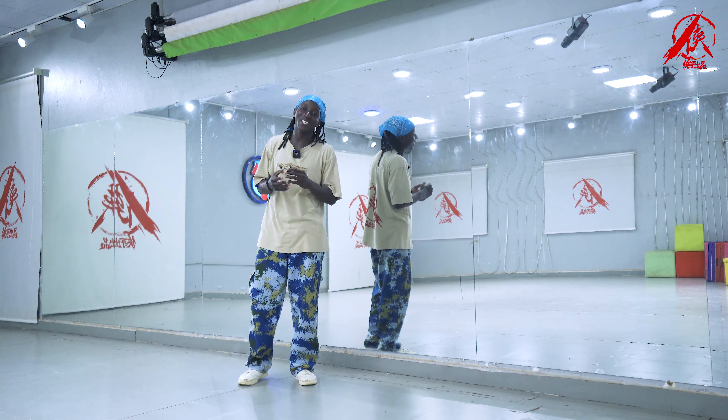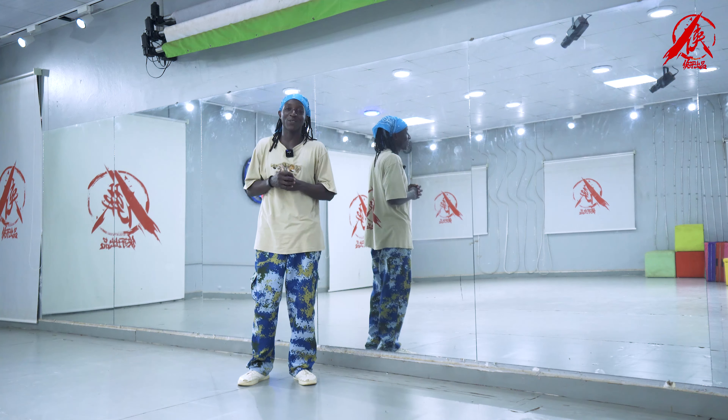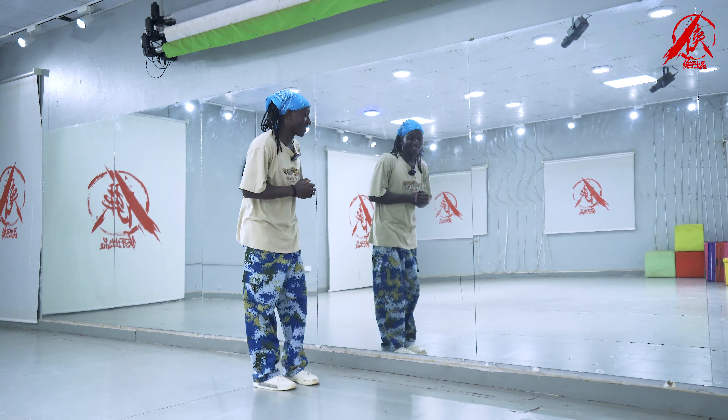Hello everyone, welcome to Legacy Lao Shi, and I'm here to give you another sweet and nice dance tutorial. Okay, let's start.